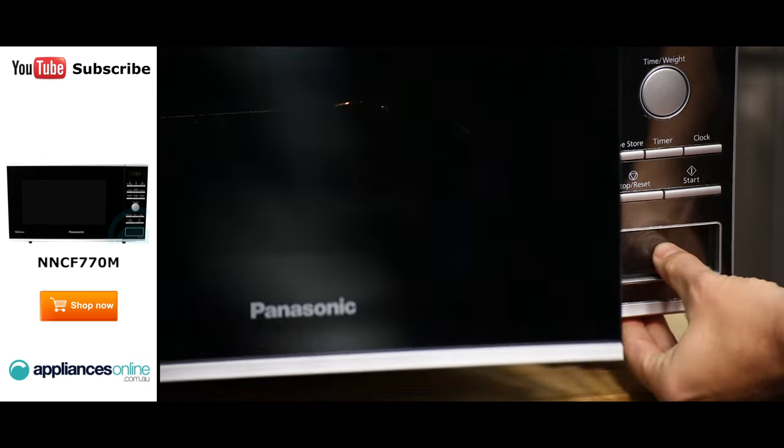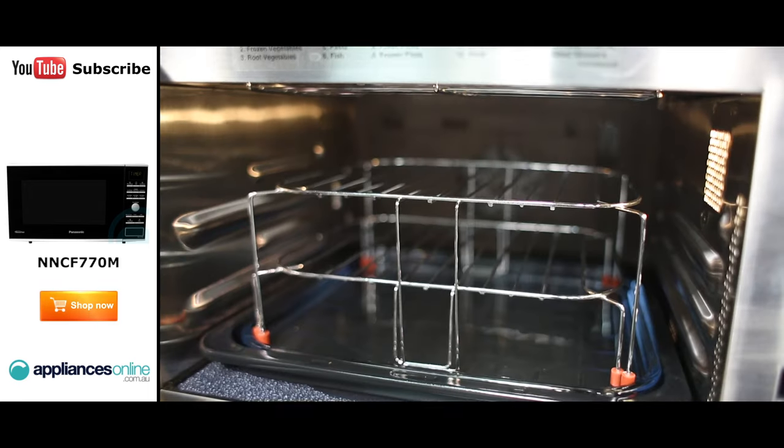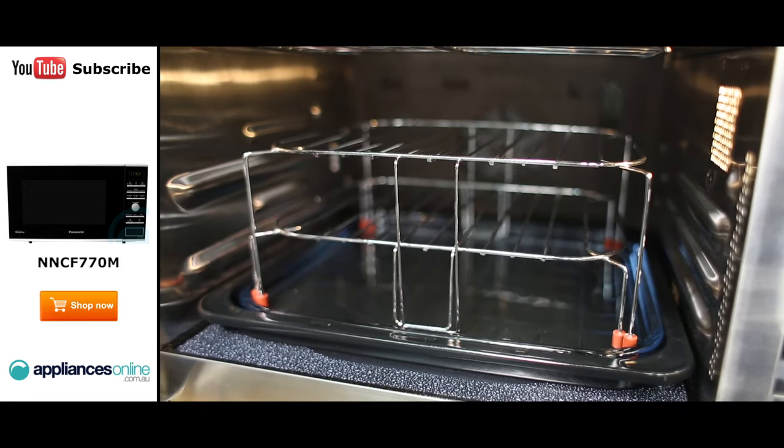Now let's take a look inside. The NNCF770M features Panasonic's new flatbed technology which takes away the need for a cooking turntable. This feature gives you more room and makes cleaning much easier.